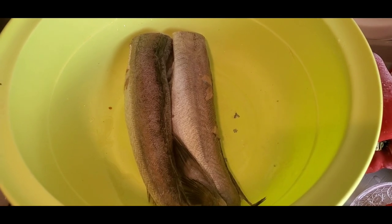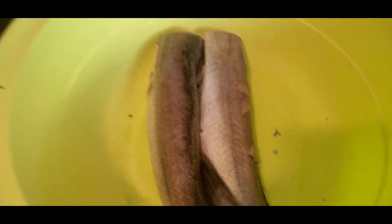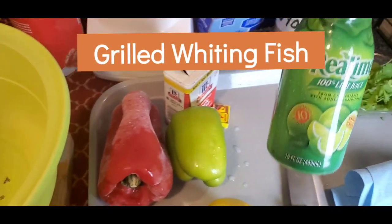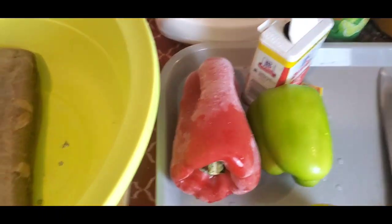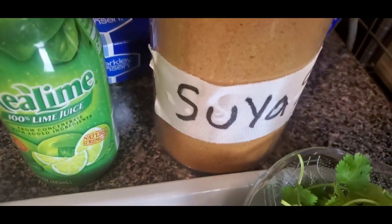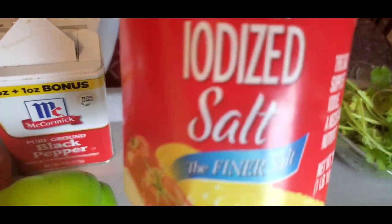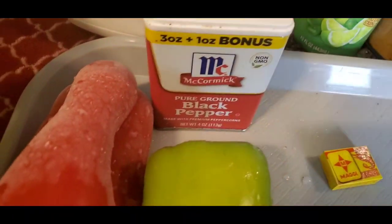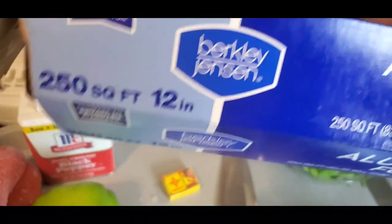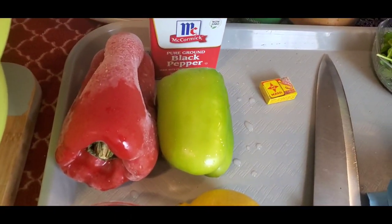Welcome to my channel, thank you for coming. Today we're making grilled fish using whiting fish. I'm going to be using red bell pepper, green bell pepper, scotch bonnet pepper — use any kind of pepper you like. I have parsley, and this is my secret ingredient: suya spice. You can get your suya spice from an African market or any Caribbean market.